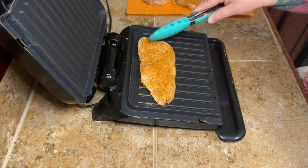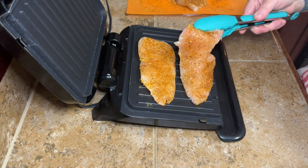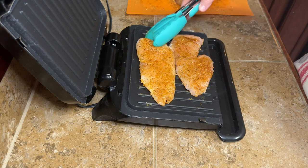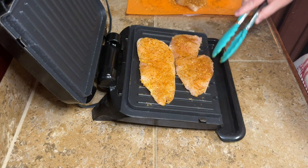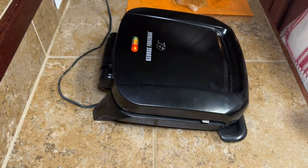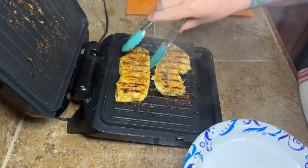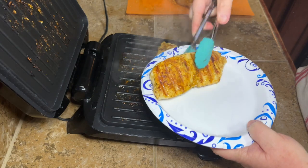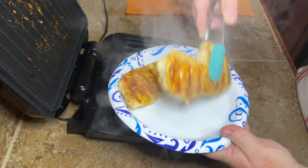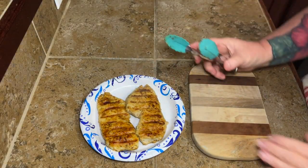I'm gonna go ahead and get my chicken breasts all grilled up. Now you don't have to grill your chicken — you could cut them up, season them, and sauté them, or you can use shredded chicken. But this is the way I wanted to do mine. Once your chicken is all done, go ahead and get it cut up. Remember I'm only going to use one of these chicken breasts for this recipe, and it goes a lot further than you think — egg rolls are not very big.